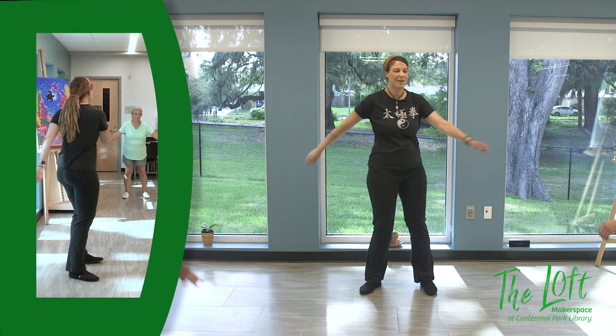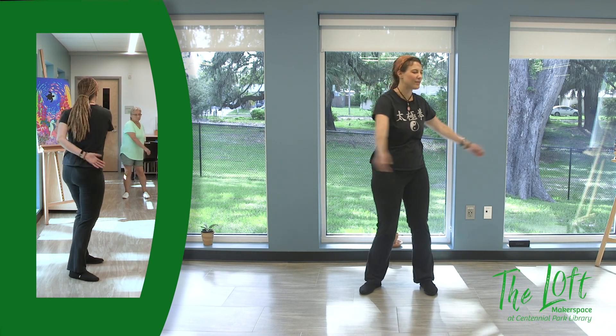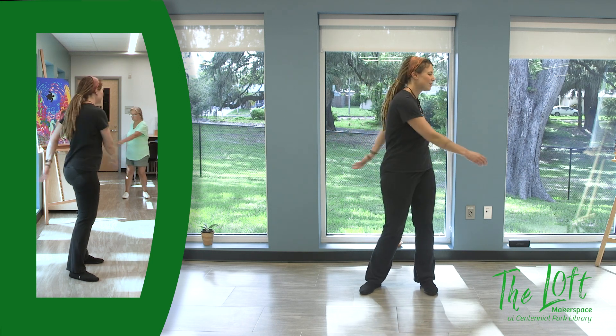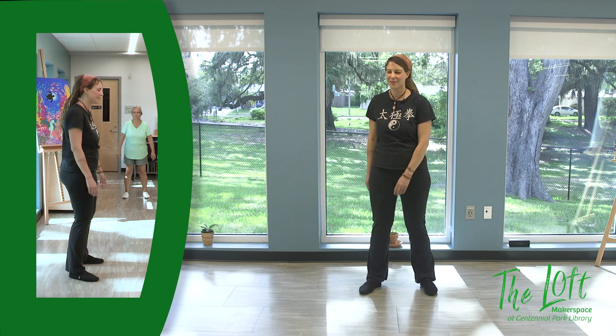Pay attention to the breath, making sure that you inhale and exhale all the way, using your whole torso. And slow it down, coming back to centre.